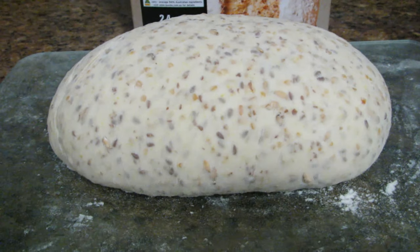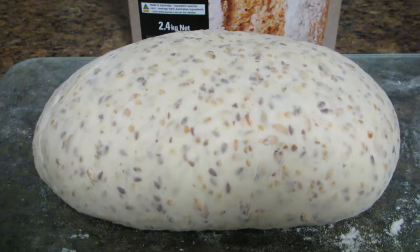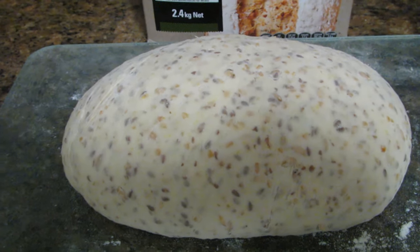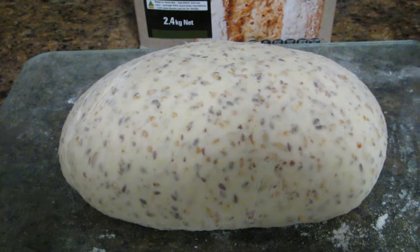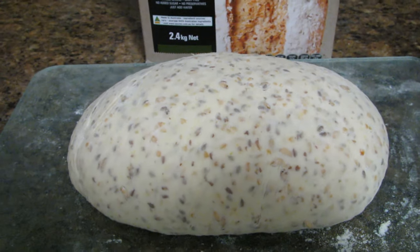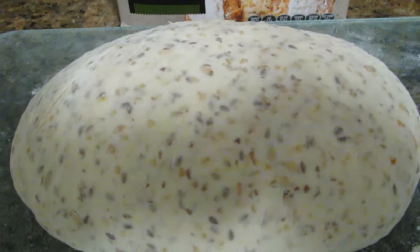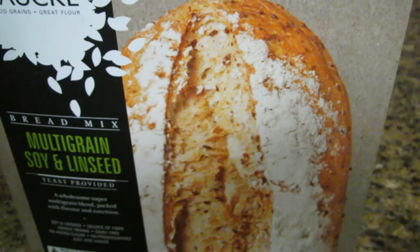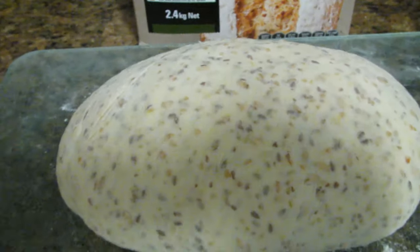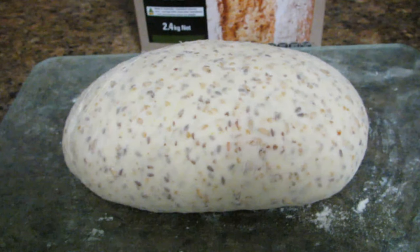The bread has now completed its rising process and it's increased quite a lot in size — probably at least double to what it was. I'm going to cook mine in this Vienna loaf shape; it should split open a little bit when it's cooked, pretty much like the one on the front of the box.